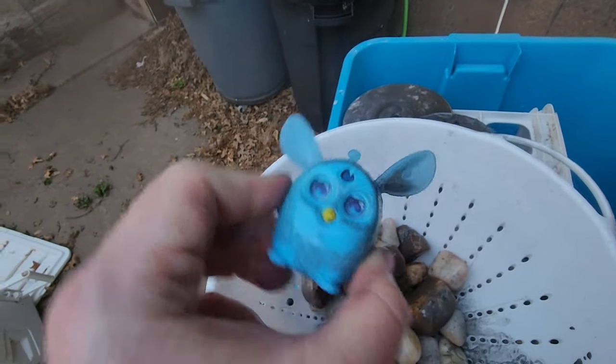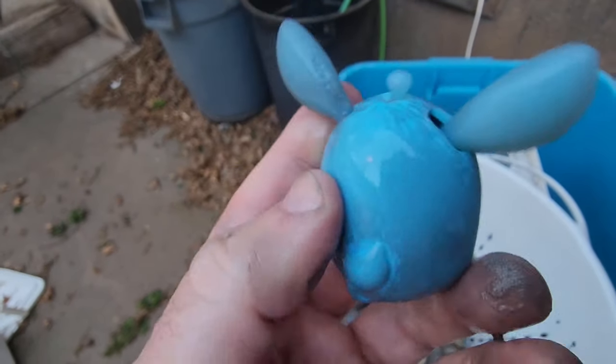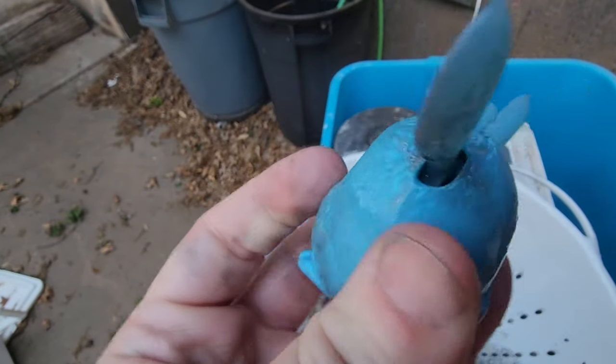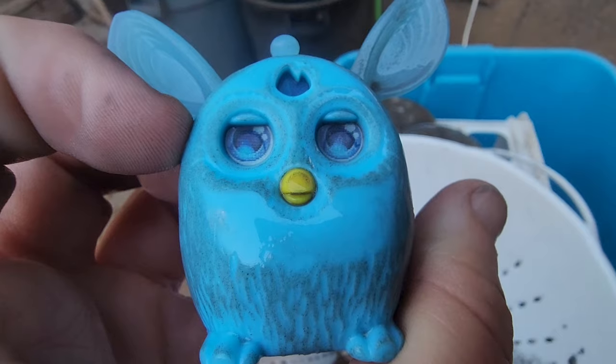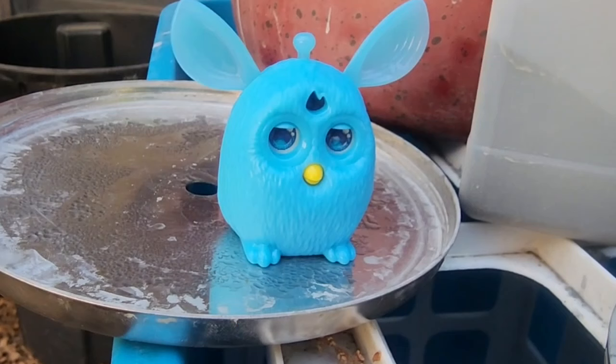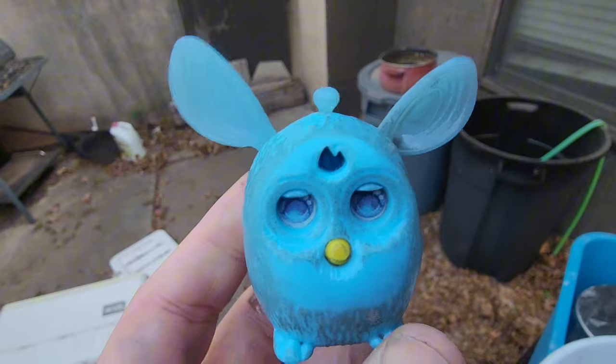I think I have something in my ear. You know, at first glance it doesn't look like much about the Furby has changed, but you got to look a little closer. And our little buddy has been sanded smooth on his back and on his front. This Furby has seen some things.